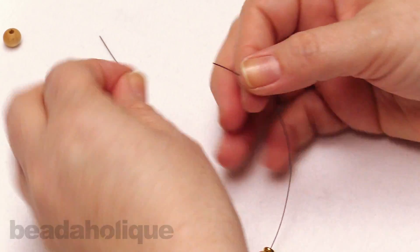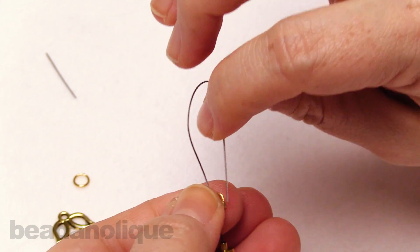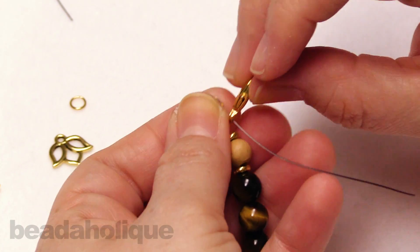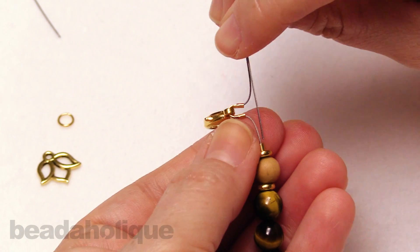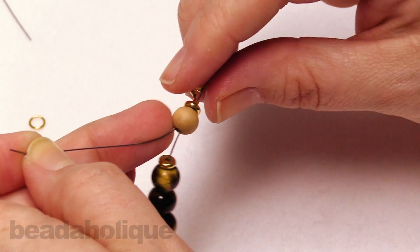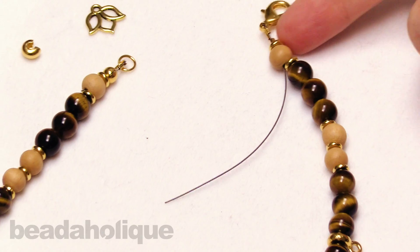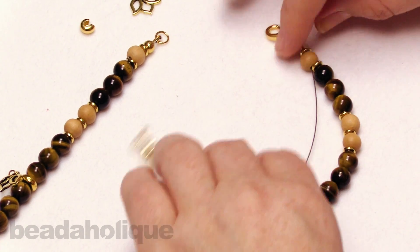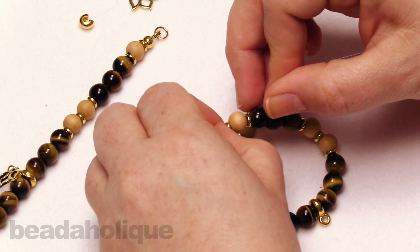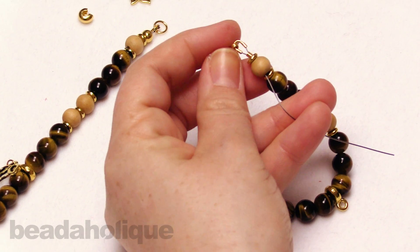I'm going to do this side a little bit faster — it's very much the same thing. I'm going to thread on my wire protector, up and over, and before I string it all the way down I'm going to string on the loop of that lobster clasp and make sure it gets caught up in the wire protector. The tricky part on this side is making sure you get that wire nice and close. I like to bring everything together first so I know it's not going to end up too tight and won't be able to bend like a nice bracelet.